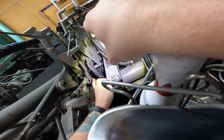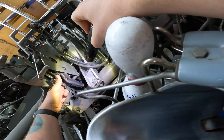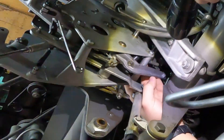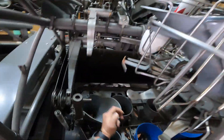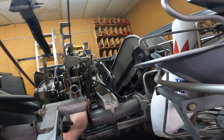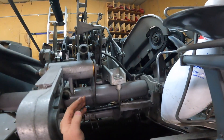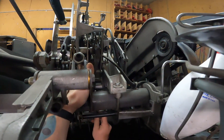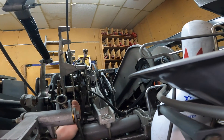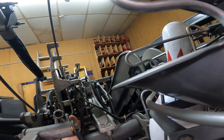Down here you might be able to see just barely the detector rod. It's about right here, and that's where you're going to be screwing the end of your detector rod into. The process is kind of tricky — you've got to have tiny hands — but right here we're just going to screw it in.